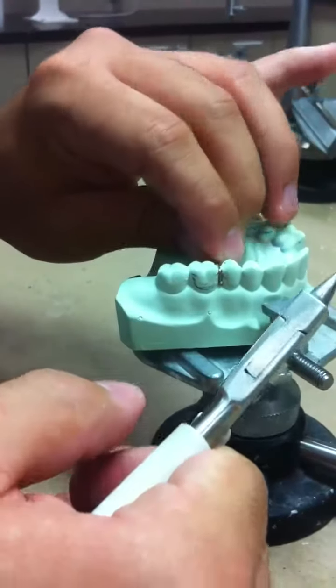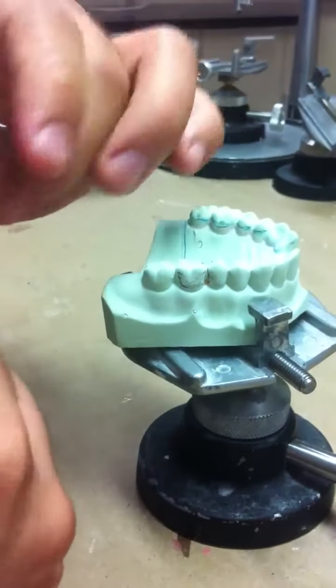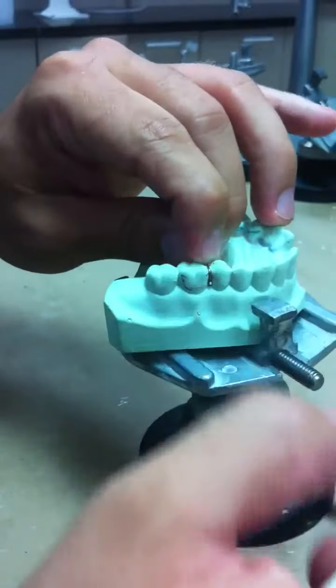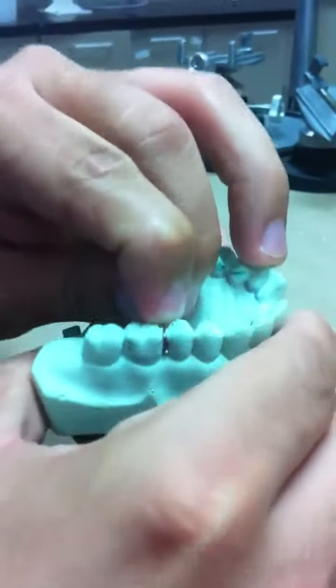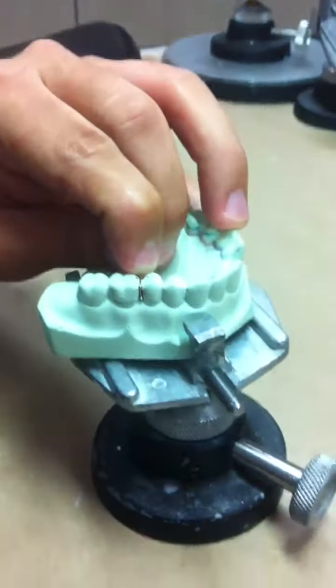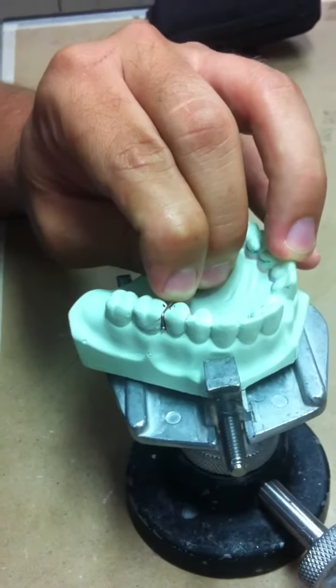Make your bend just below the mark. Again we have marked it where we want to make our bend.